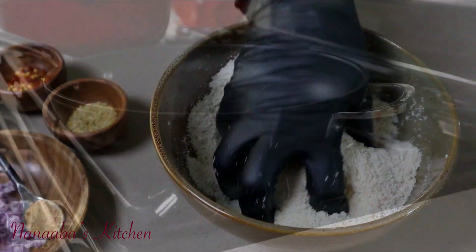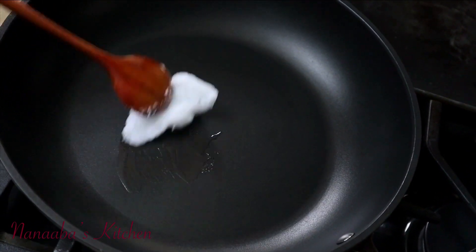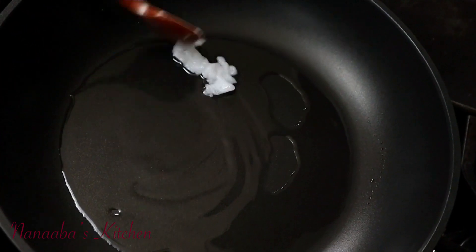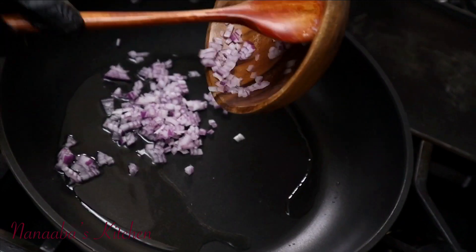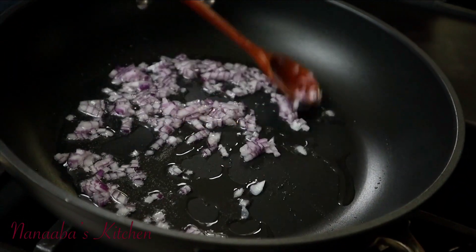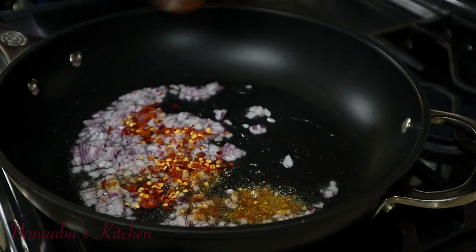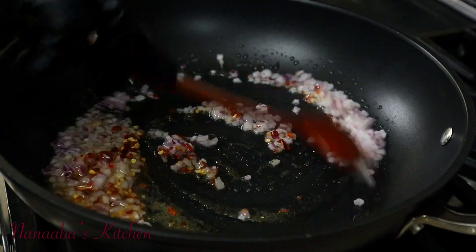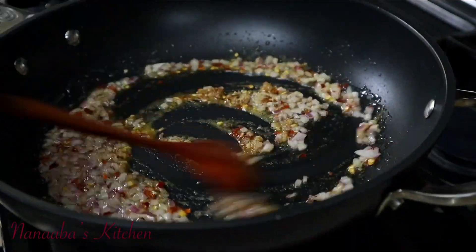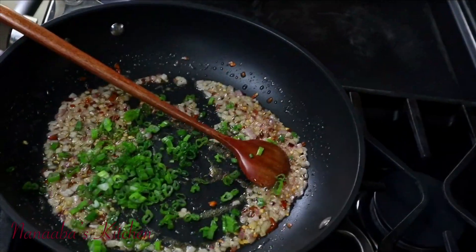Cassava pairs very well with coconut essence, so I have cold pressed coconut oil here, which is very coconut forward in flavor. I'll melt it and add aromatics — chopped onions going in; you can use shallots, red onions, or sweet onions, whichever is available, you just need that aromatic quality. Then I'm adding some all-purpose seasoning and dry chili flakes for a little kick. Cook until translucent and fragrant, then add a little vegetable or chicken bouillon for a lovely savory taste.